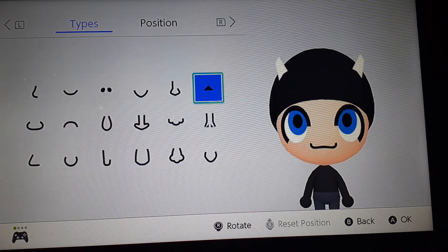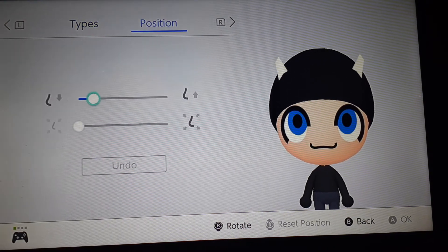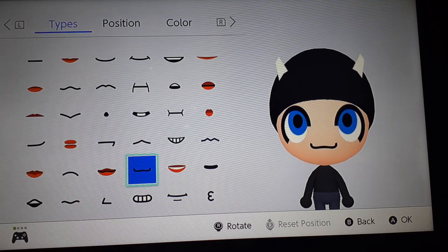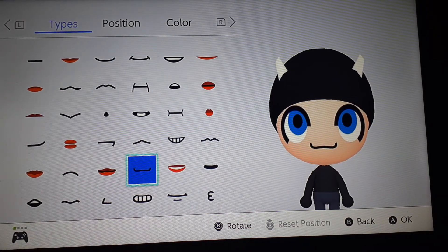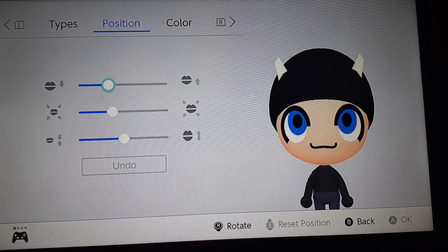And for the nose, I hid it with the mouth. Here are the positions. And for the mouth, I go with a cat-like face mouth thing. And here are the positions.